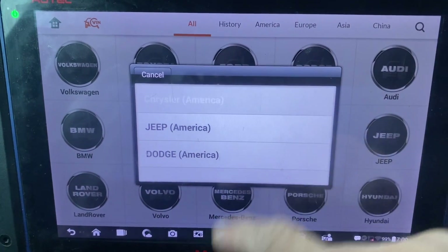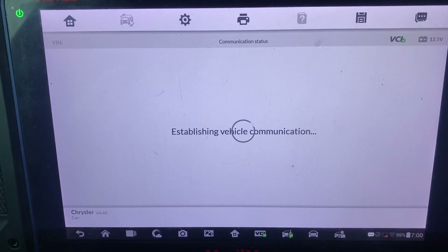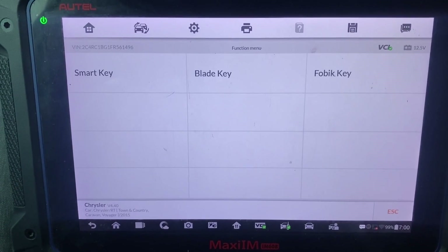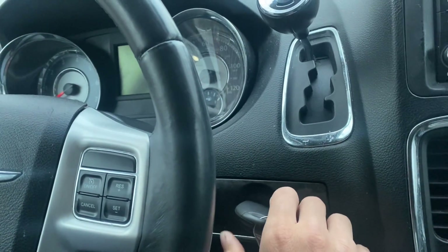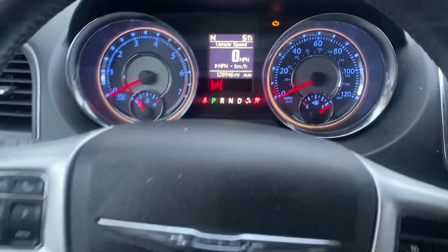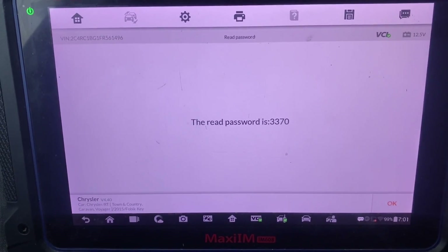It is a Chrysler, and it is a fob-style key. Switch ignition off and then on again - make sure the engine is off. So we're going to switch it off and then switch it back on. Okay, that's our password - could screenshot it.